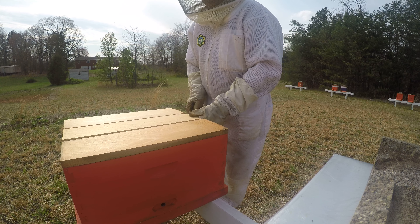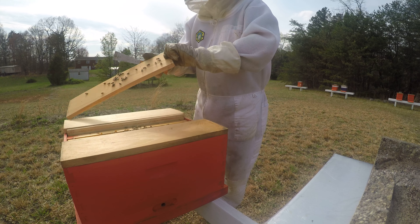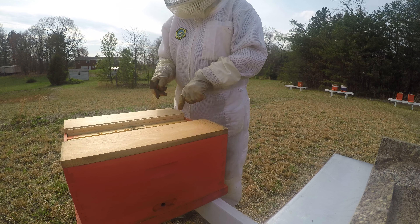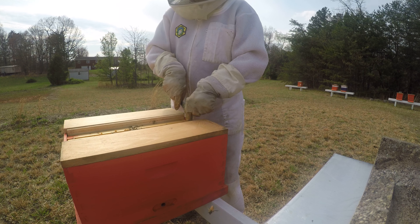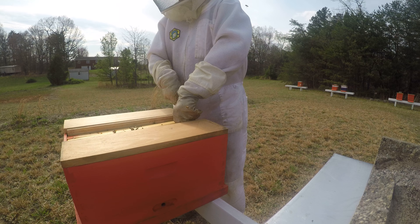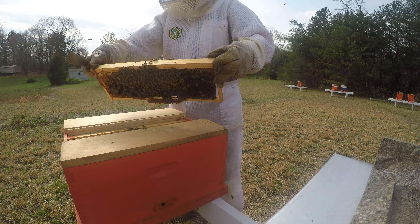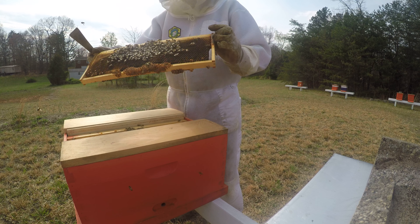If you remember, we put several frames inside this Queen Castle — there's three frames in each one of these containers. And what we're looking for after about five to six days is we're looking to see if they have actually made Queen Cells.